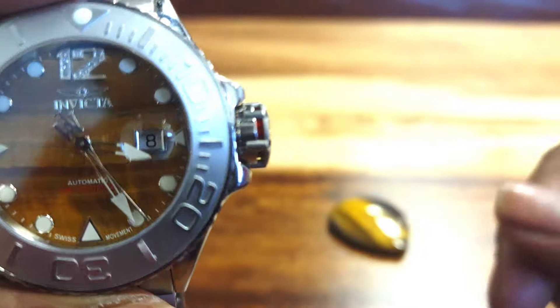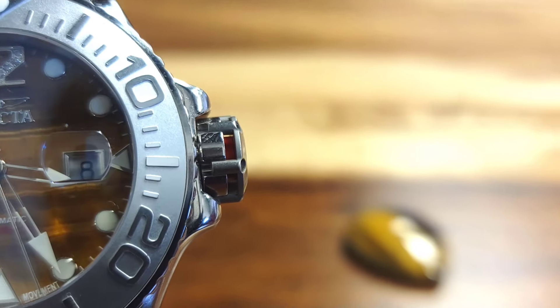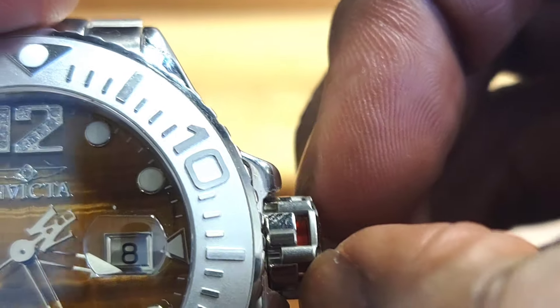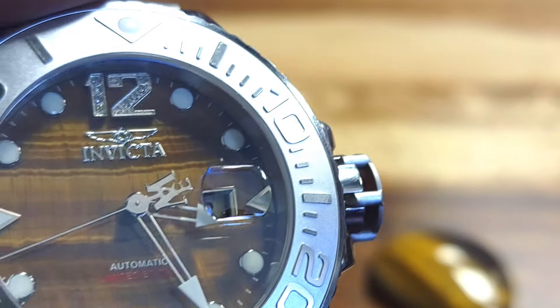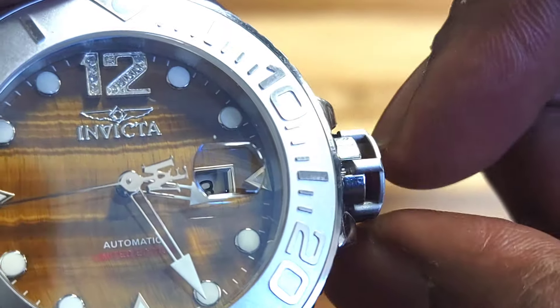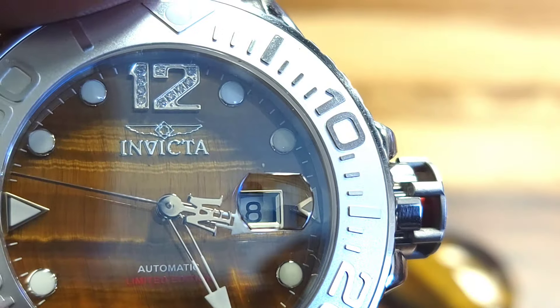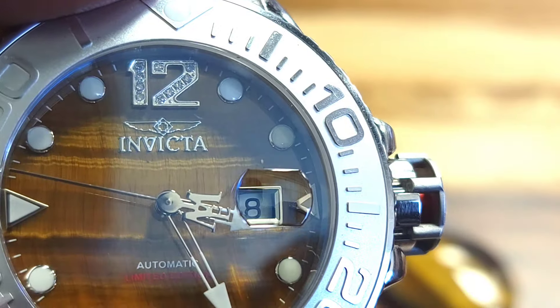It's a screw-down crown, so once you unscrew it, it pops open — that's letting you know your watch is open and it's not ready to dive. Here is the most interesting thing: you pull it to that last position — all the way out — because it does have hacking. See? The watch stops. You have to pull that crown all the way out to the last position. Now you're ready to wind the watch.